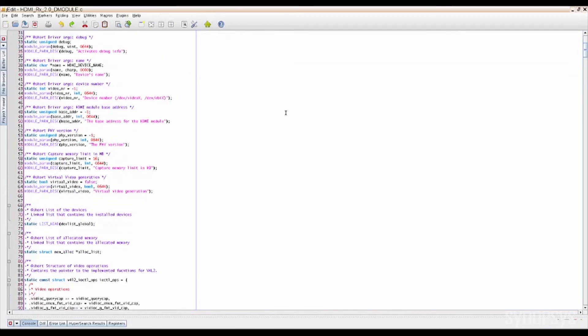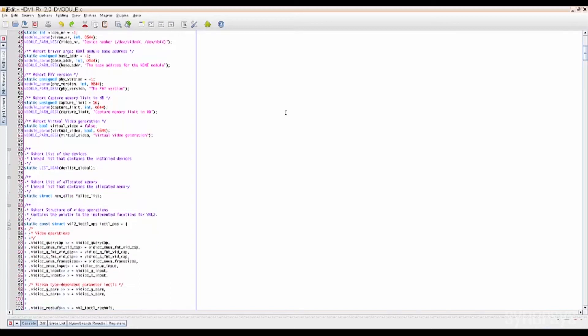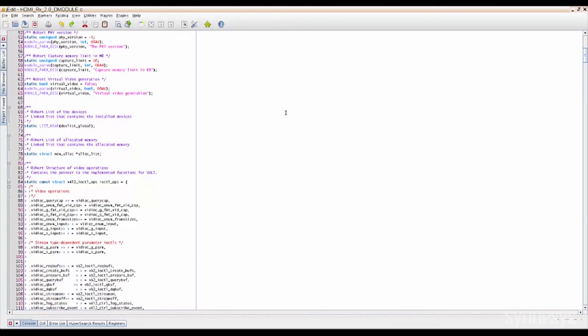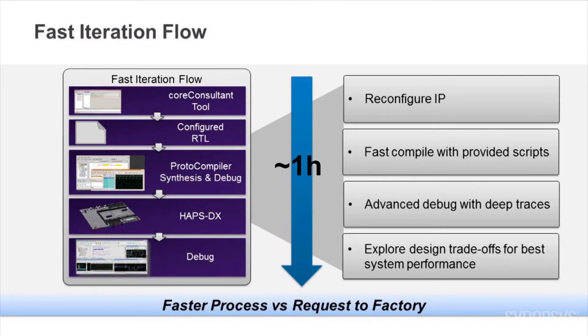Synopsys provides this application example and related source code within the HDMI RX 2.0 IP Prototyping Kit so that designers can modify, update, or even create their own applications to suit their needs. The IP Prototyping Kit allows you to quickly and easily explore many different scenarios. As you can see, this kit works fine out of the box.